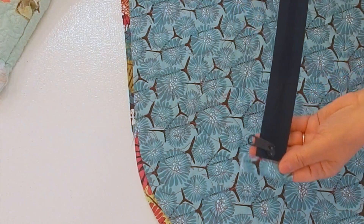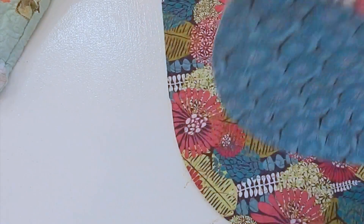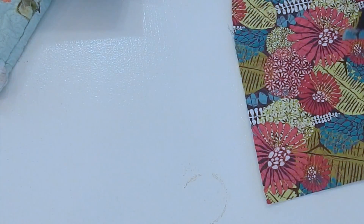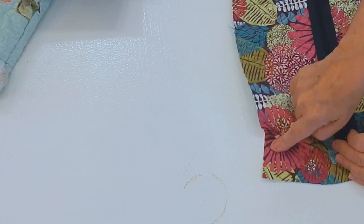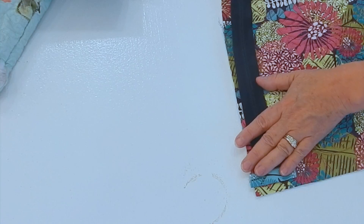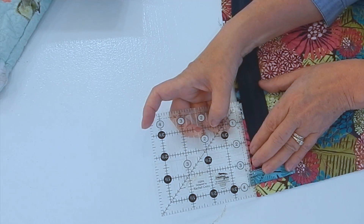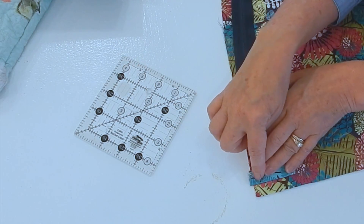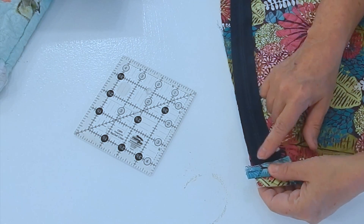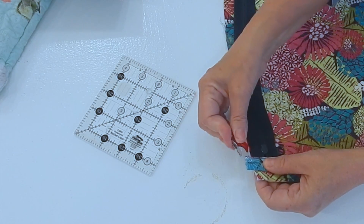Now you can see I've got my zipper with the two tabs on it. I need to attach it to my bag, so I'm going to attach it to the right side with my pull up at the top. I'm going to come in about a half inch — right to here — and that's also going to be my seam allowance. I'm going to line up my zipper right here and pin it on.